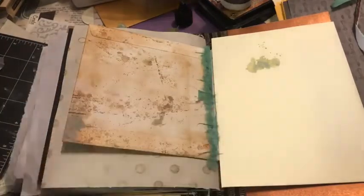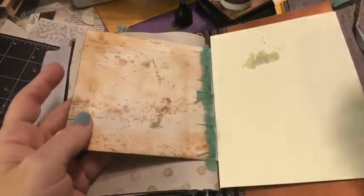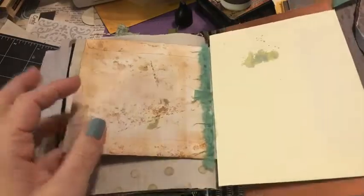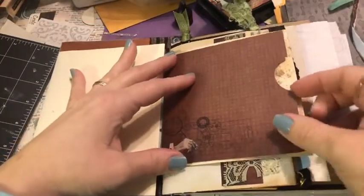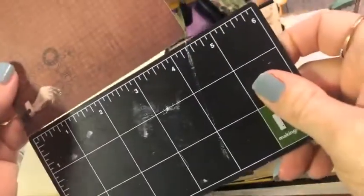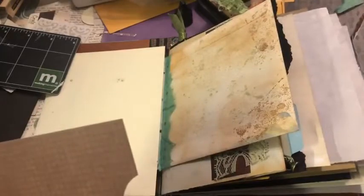My glue is super sticky, so I've got my wet wipe out. I used the washi tape to put a little extra support on our hinge here. Now we're going to flip back to the first signature. I did cut down a piece of this Scrapberry paper — it's almost five by five, just a square, about four and a half by four and a half inches. Then I took my circle punch and did a half notch just to make that pocket.